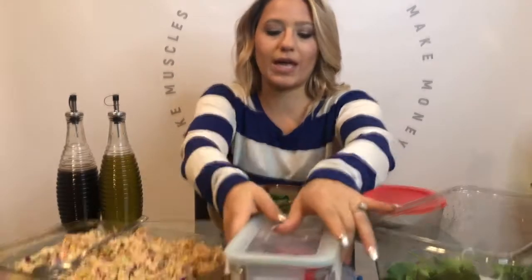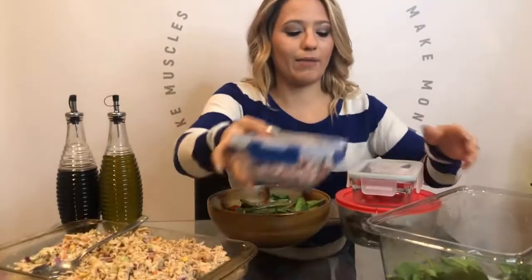I have some vegetables, I have some leafy greens, I have a carb source which is potatoes, quinoa, or beans, and then of course lastly I'll add in my protein.